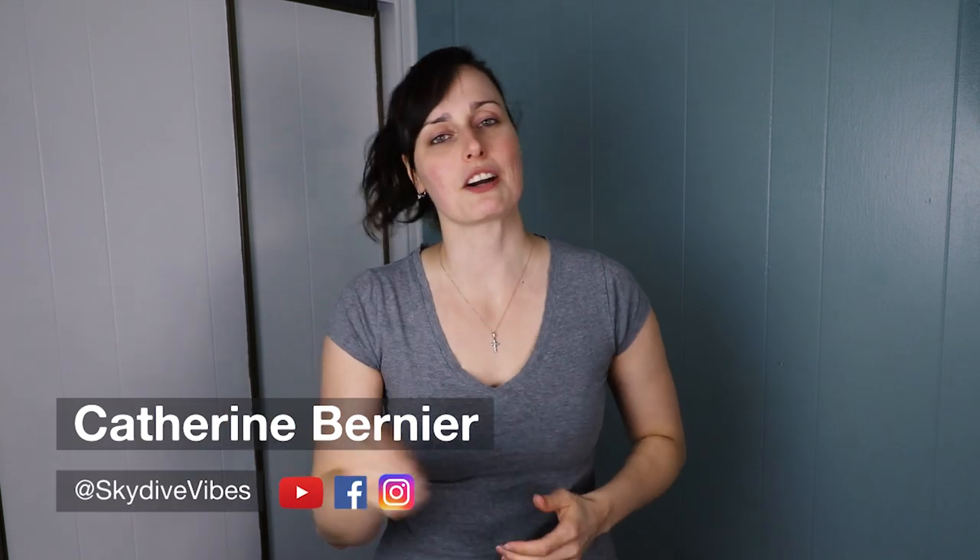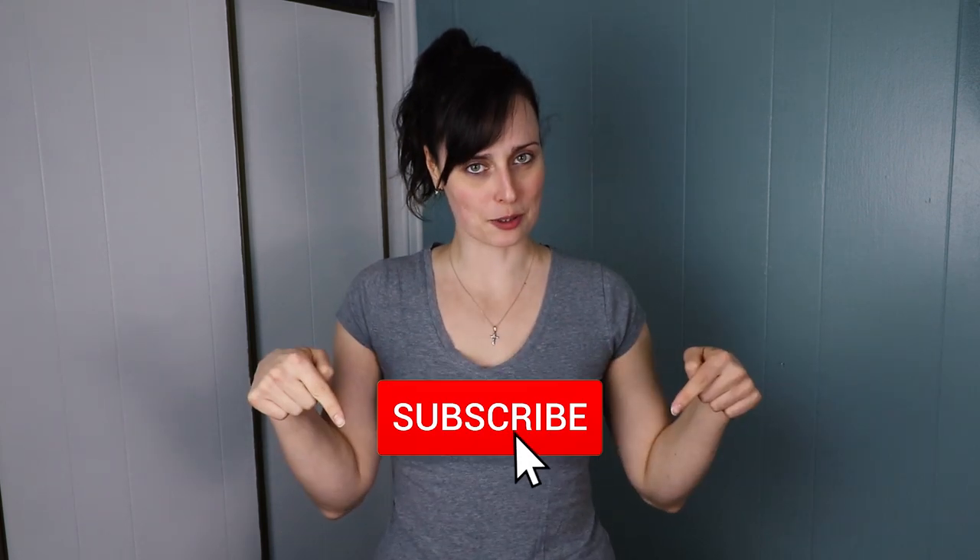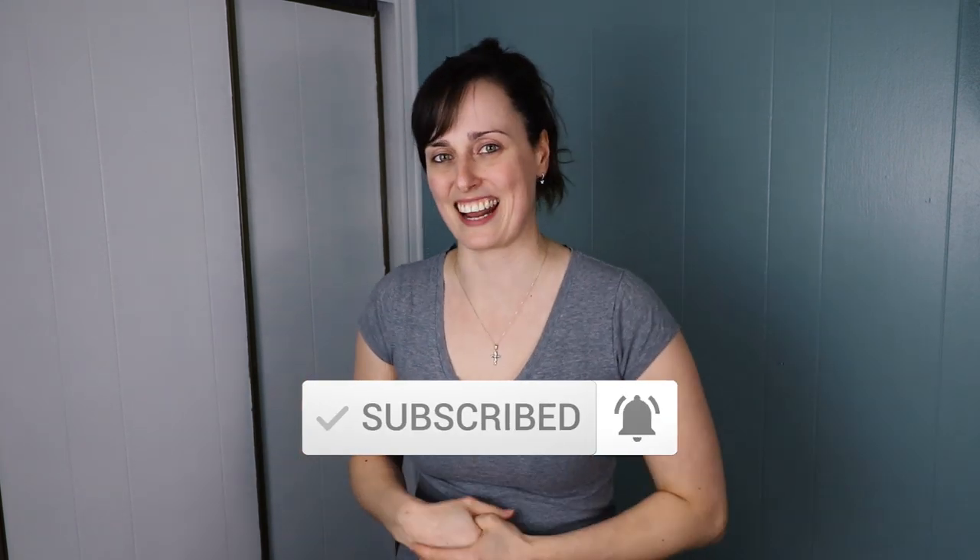Hey there, Sky Vibers. It's Catherine Bernier from Skydive Vibes, sharing the passion of skydiving and helping you become better and safer skydivers. So if you're new here, consider subscribing not to miss our weekly videos all about skydiving.